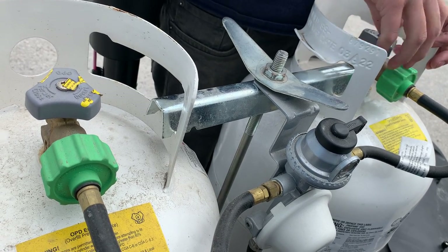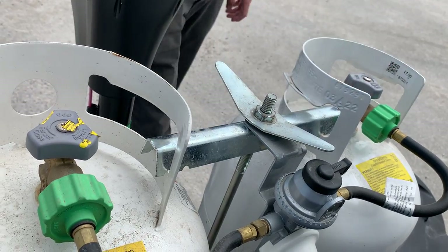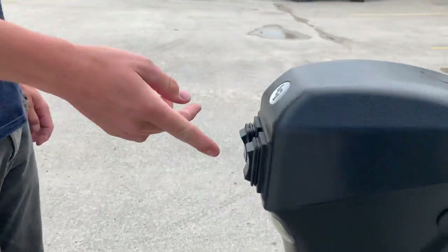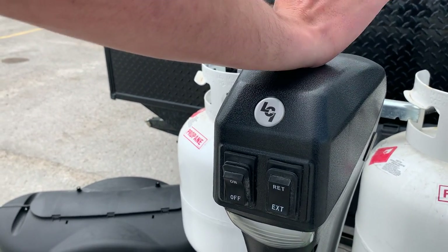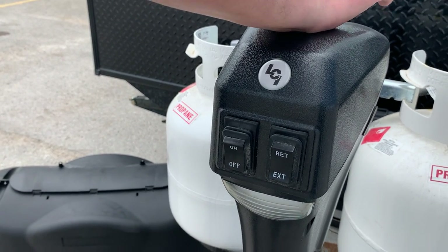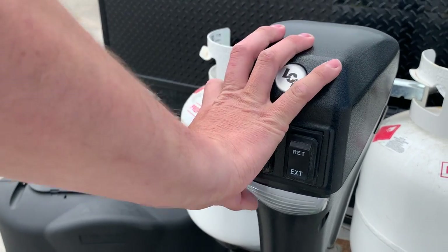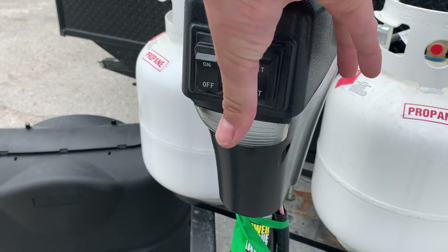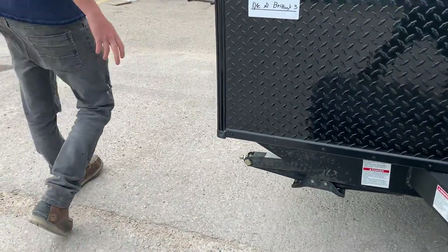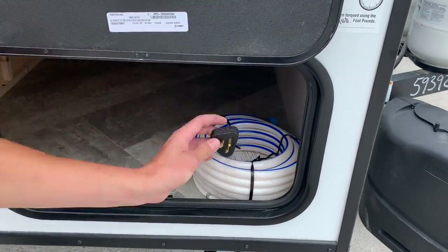Just like a barbecue, turning counterclockwise opens up the flow of propane to the unit. Around the front you've got your power tongue jack — the power tongue jack only works with the battery disconnect switch on. Turn that switch on and it turns on a little light down below in case you're hooking up at night, then you've got extend and retract.